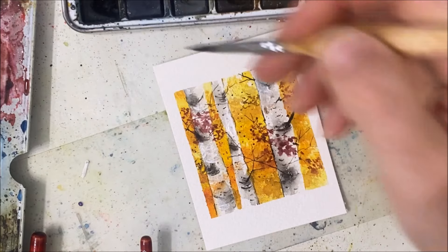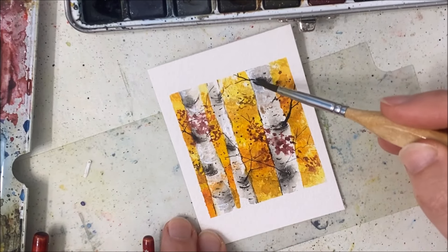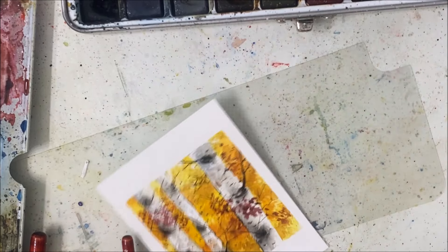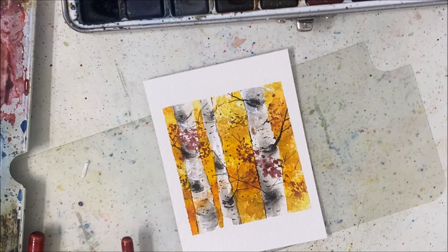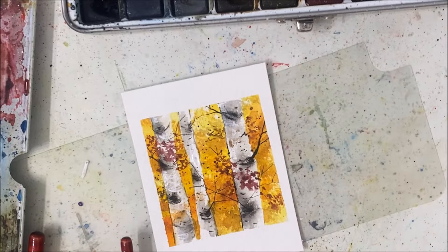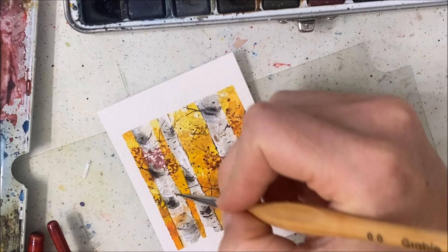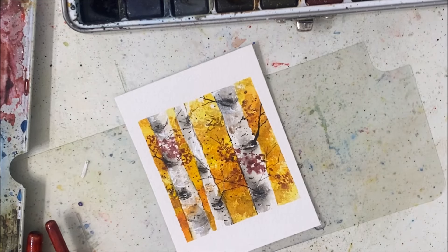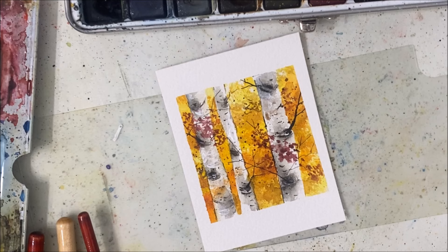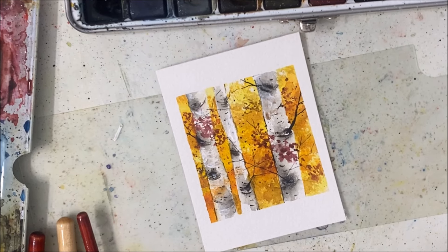If anything, I should be adding more black. What have I done to this poor tree? I'm going to stop before I ruin this — truly, we're going to stop there. Thank you very much for watching this one. Let me know what you think — probably not one of my best birch tree tutorials, but it's a tutorial nonetheless. Comment, subscribe, hit like, and I'll see you in the next tutorial.